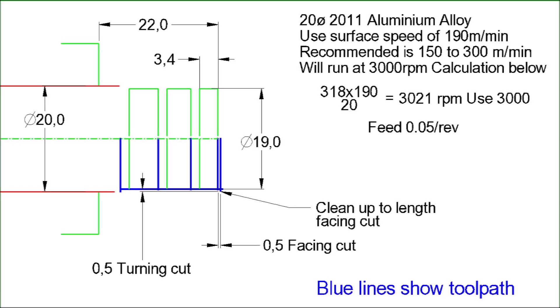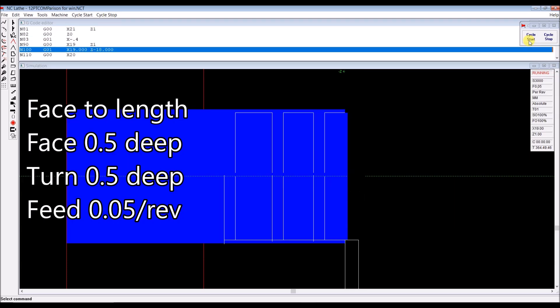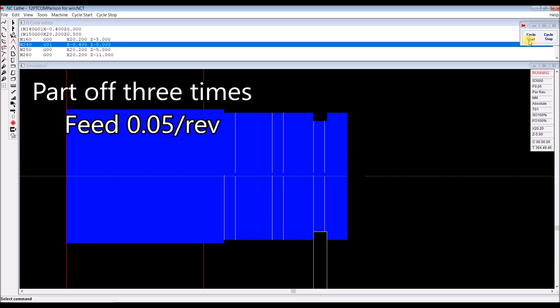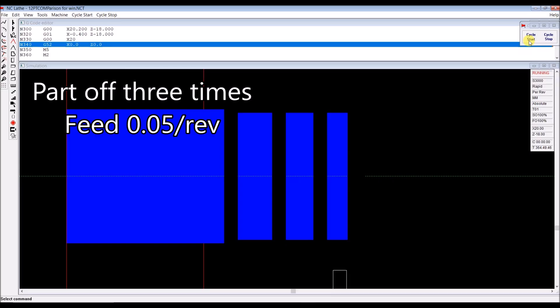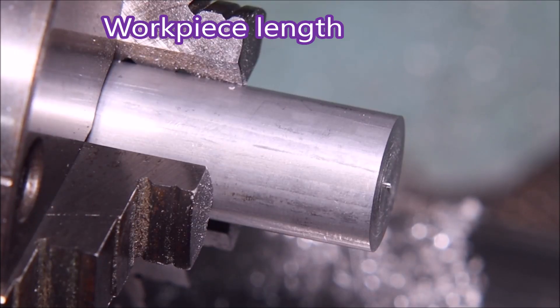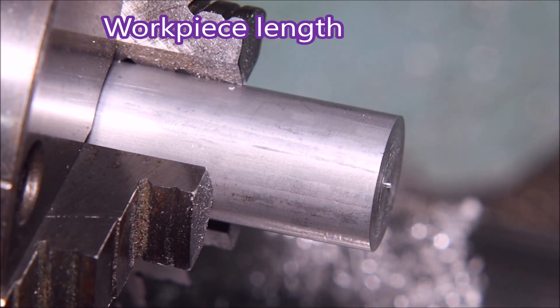In this drawing, the toolpath lines are shown in blue. First on the right-hand side there is a cut to length, then a facing cut 0.5mm deep, then a turning cut right along the length at 0.5mm deep, and then three parting cuts. You'll get a better idea in the simulation — there's a cut to length, then a half-millimetre deep cut right the way along, and then three parting cuts at 0.05mm feed. I just mounted these in the chuck to the length of a rule, which was good enough for this job.